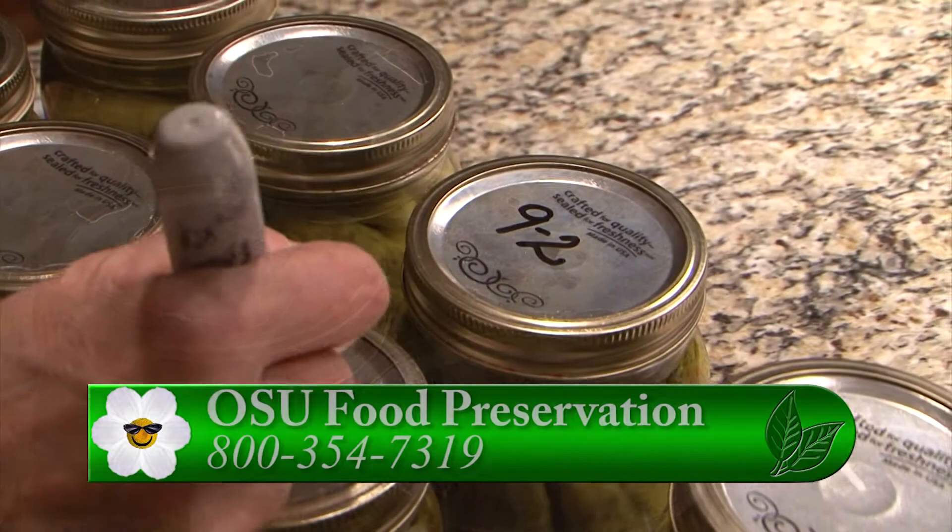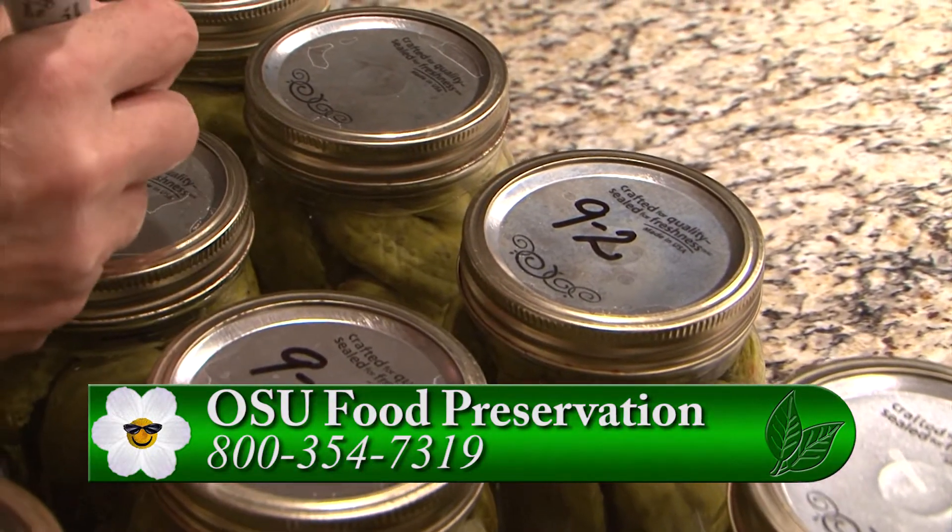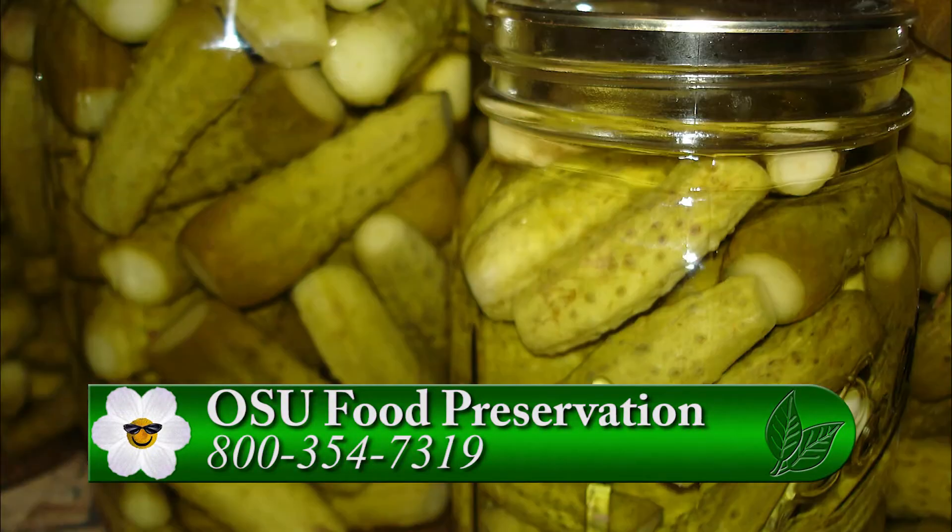Dry down the jars and make sure you put the date on the top of the jar. Let the jars sit for 30 days to soak up all that great dill flavor. With the sealed jars, you'll have up to two years to enjoy your dill pickles.